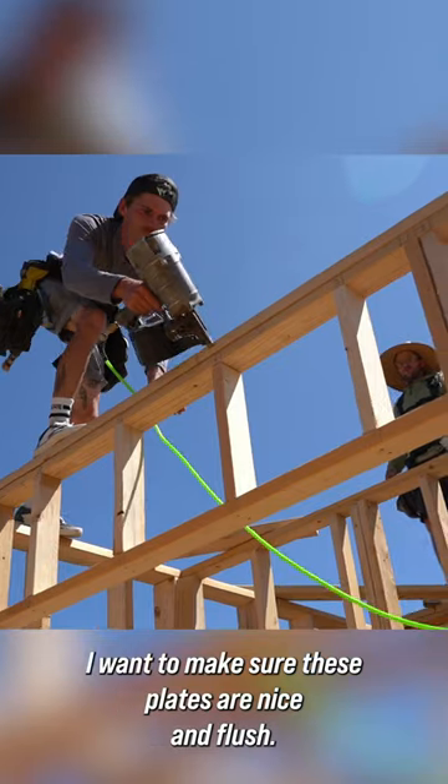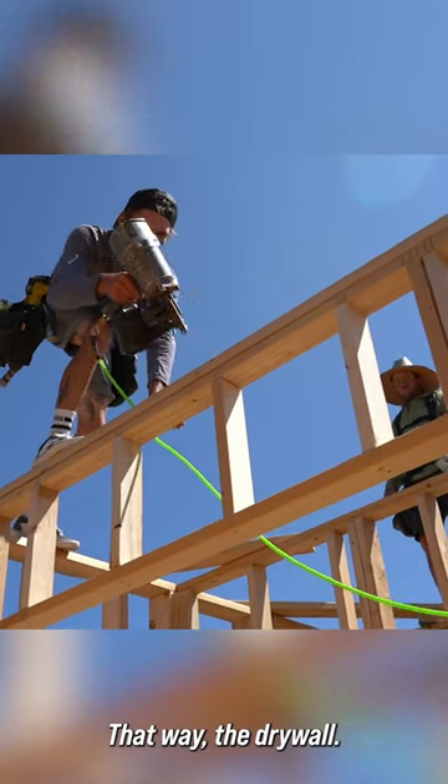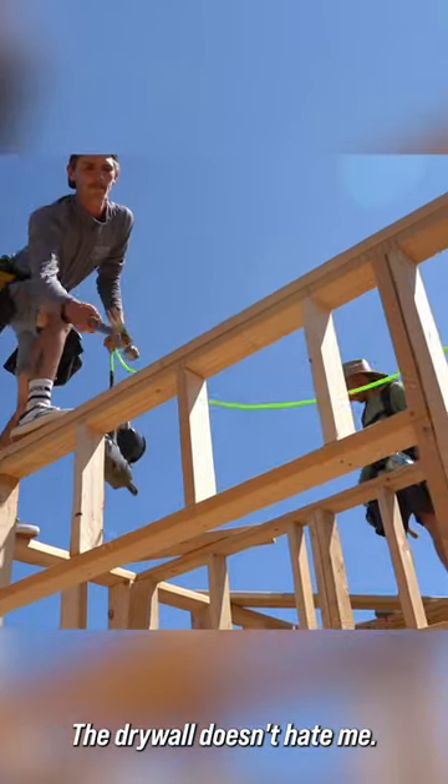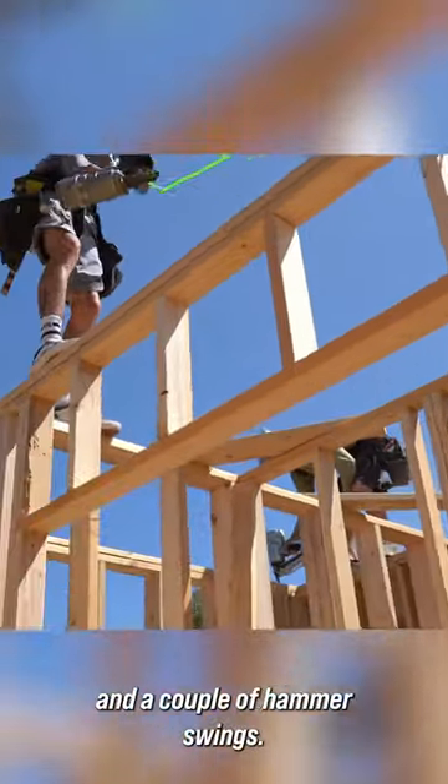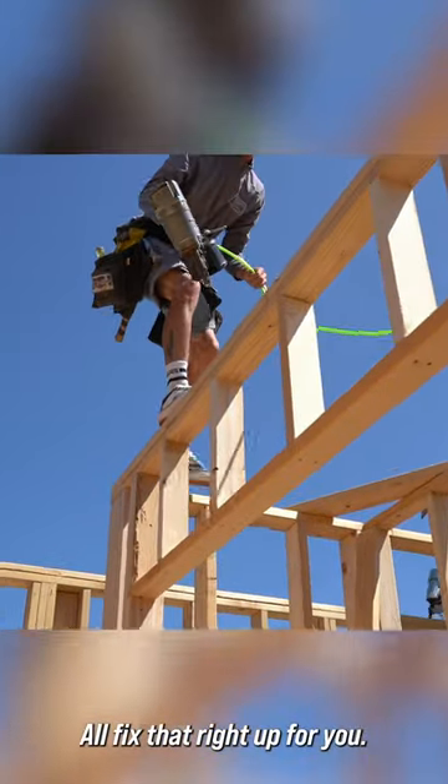I want to make sure these plates are nice and flush, that way the drywaller doesn't hate me. Sometimes just a couple of toenails at the corner and a couple of hammer swings will fix that right up for you.